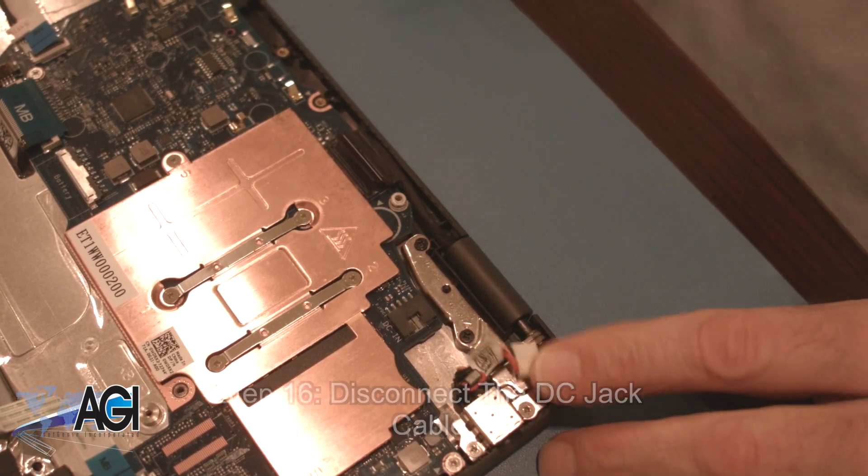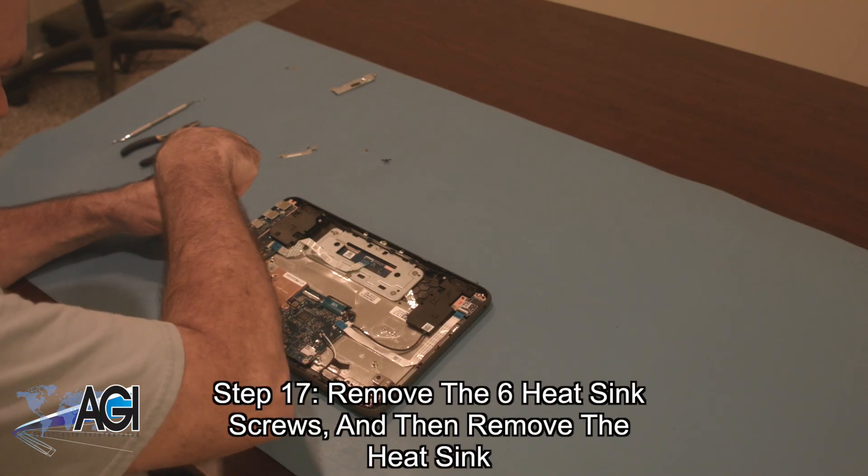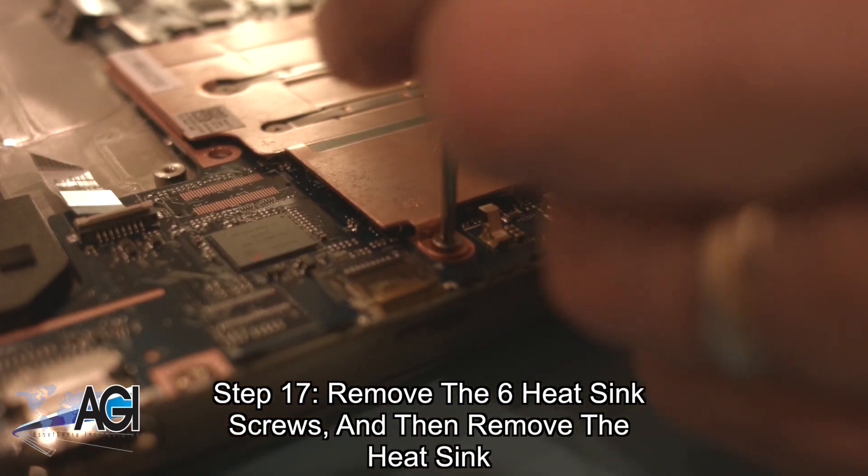Next, you will remove the six heat sink screws and then remove the heat sink.